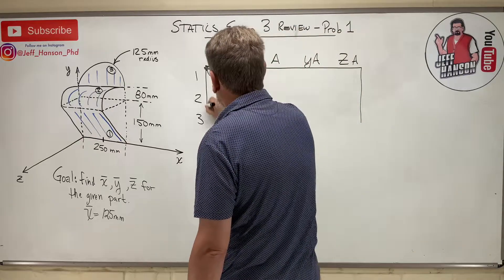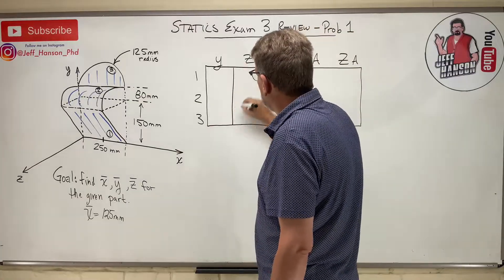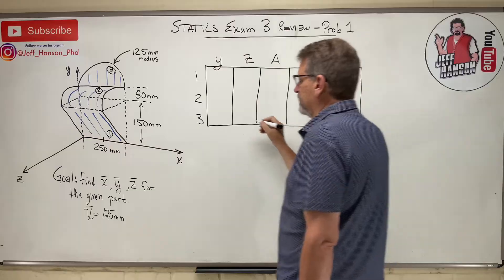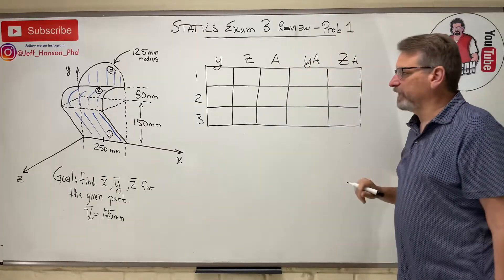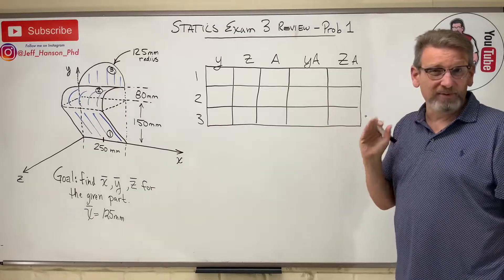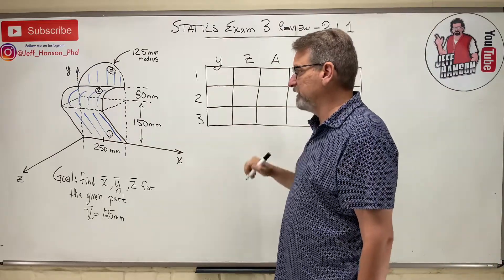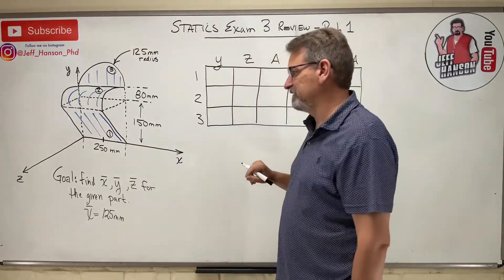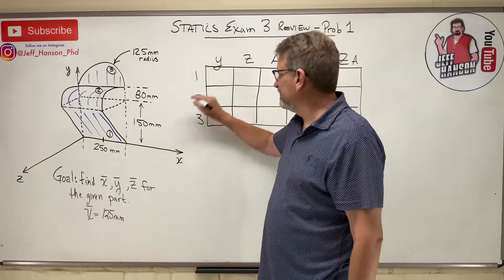I'm using areas because this is a thin 3D plate — so thin that I don't know the thickness, so I use area instead of volume. To fill the table: y-bar for shape one — where is the center? Well, y-bar is half of 150, which is 75.